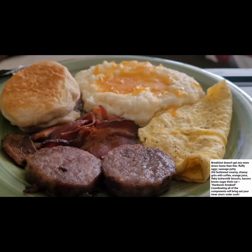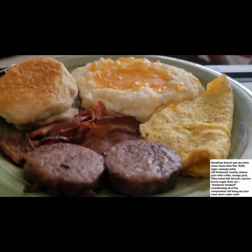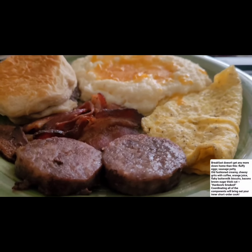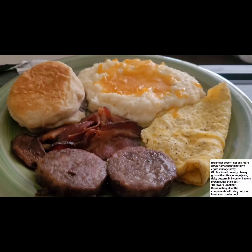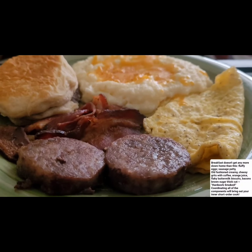I got up this morning and said I want some real home cooking - back when I was growing up, how my mother used to cook breakfast. So I just got up this morning and made me a hearty breakfast.